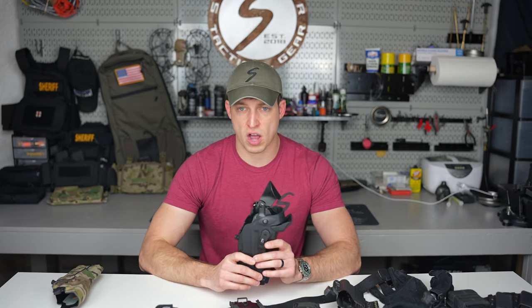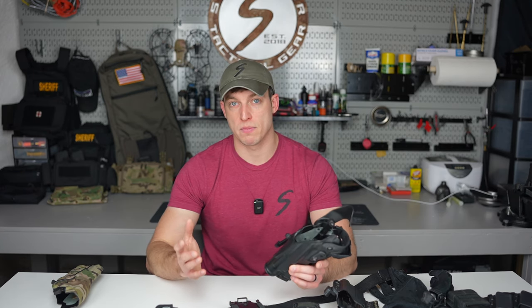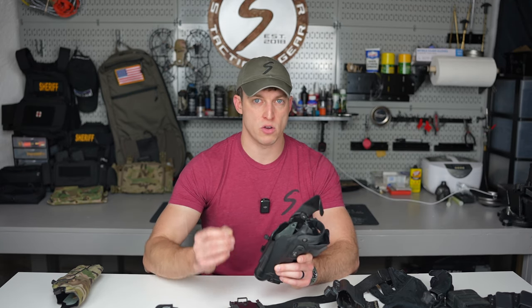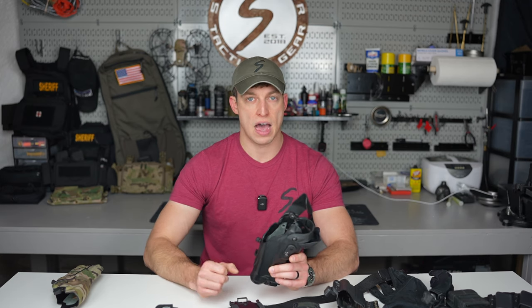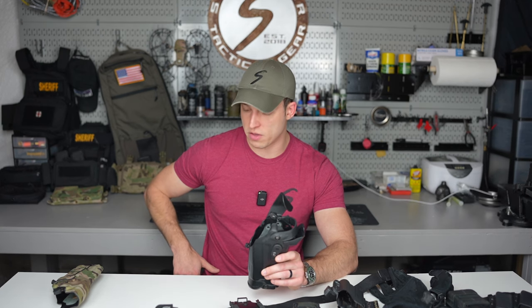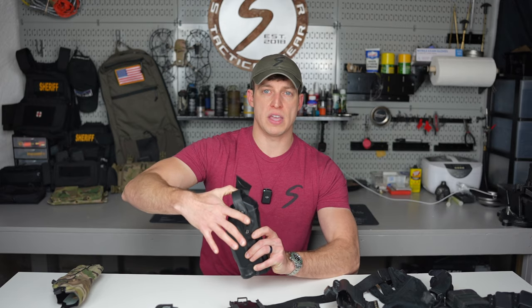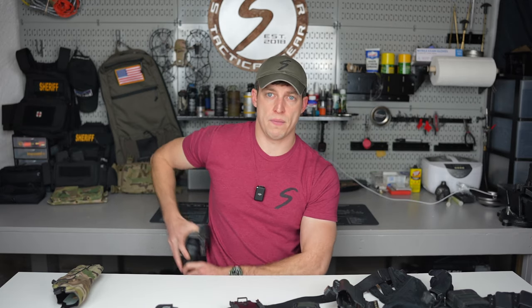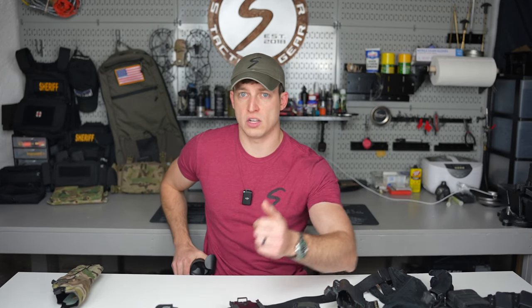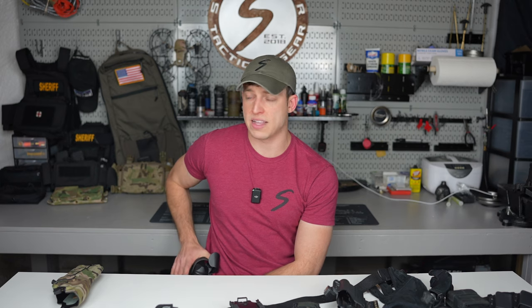Most of the time when you need to draw your gun, you know ahead of time, or you have a heightened awareness. On a traffic stop, I keep my hand right on the hood. I'm just having a conversation with my hand already indexing that hood, so if I ever need to draw, I can quickly do so. What I see some people doing is putting the hood down on traffic stops — I don't recommend that because you're changing your draw and defeating one of the retention features.